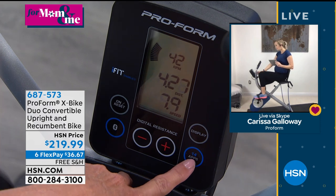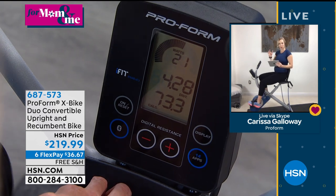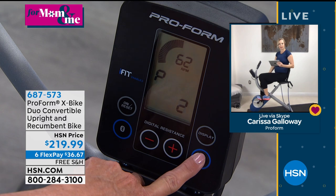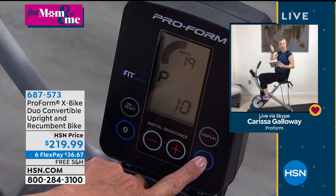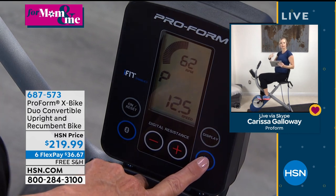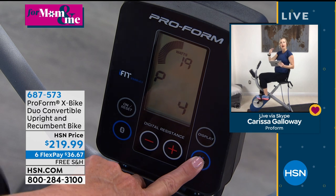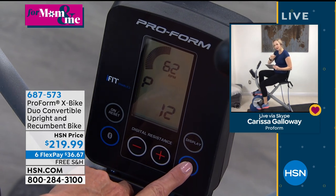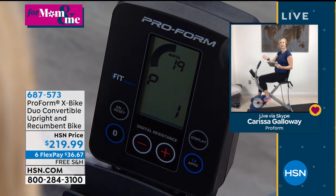There are 14 workout apps built in. Scroll through to a number — you can push it once up to 14 times — and it's going to say, okay, you want workout number six, seven, eight, up to 14. Then it automatically starts counting you down with the length of that workout — there's 20 minutes, there's 30. I like to do the 20-minute ones, which is workout number one in the program. It adjusts the resistance for you, which tricks your body into burning more calories or being more challenged without you having to think about it yourself.